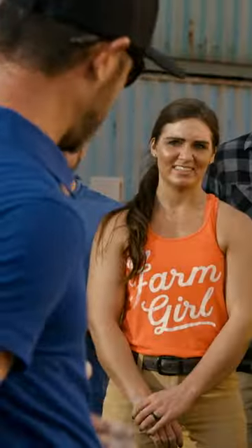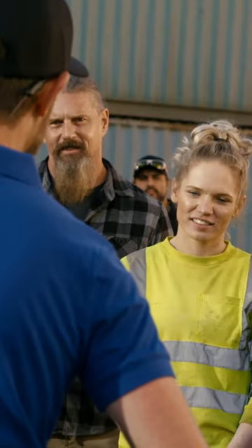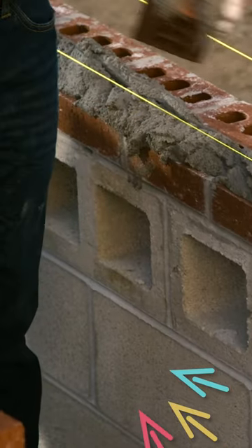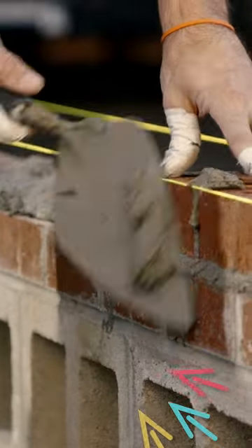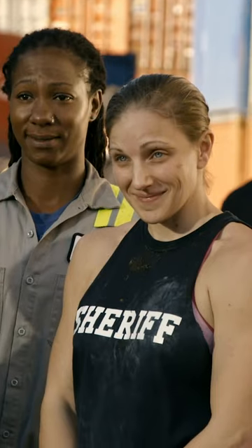When you pick up a trowel full of mud, it's just like you set a piece of pie on a plate. You slide the trowel out from under it, and the pie still looks like a pie. Well, I pick up the brick, I put on head joints, set the brick to the line. Everything I do needs to be within a quarter inch. A quarter inch — now you think about that.